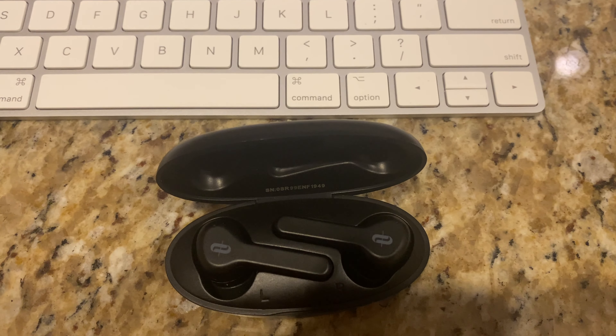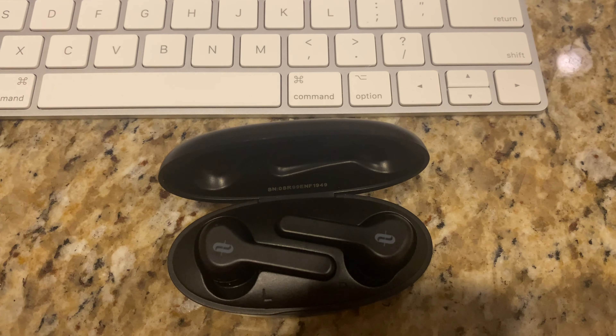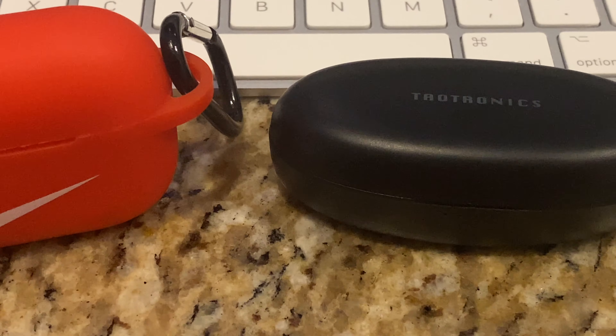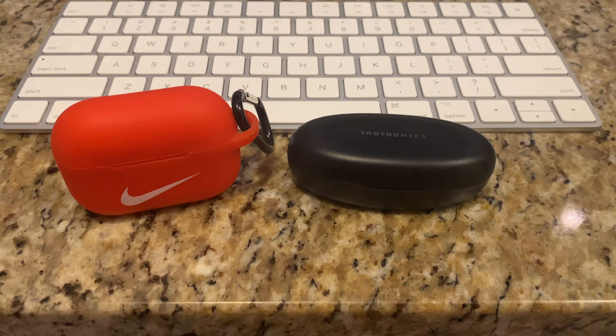The Tautronics Sound Liberty 53 are a convenience good because I picked them up using Amazon Prime. You can too for $39.95. Hopefully they get to where you are within a couple of days. Amazon is just so busy right now with all of these online orders and home deliveries.